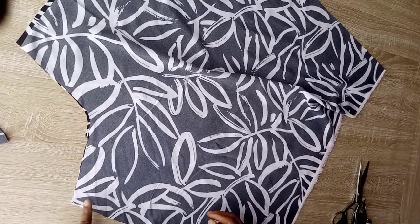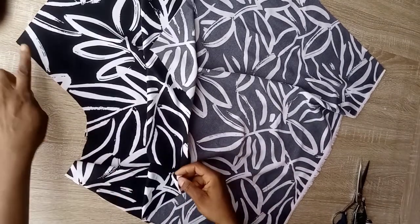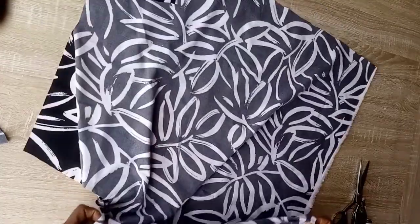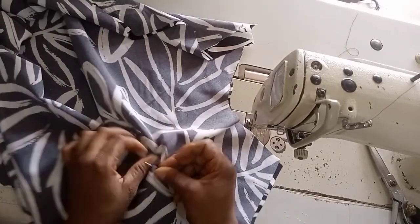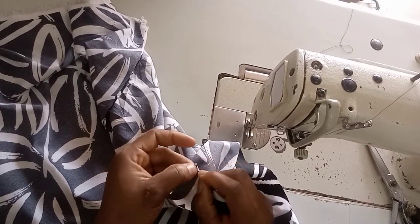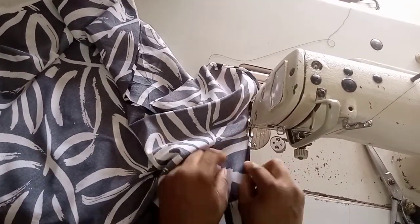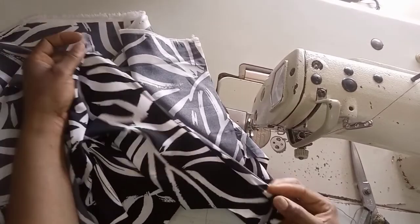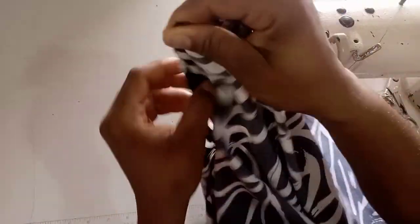You can use a bias strip to finish the edges, but I'm going to fold mine — a quarter of an inch, then fold again — and I'll repeat the same on both sides. At my sewing machine, I fold a quarter inch, not up to half inch, then fold again and stitch. I prefer this method; it gives a very nice and neat finishing.